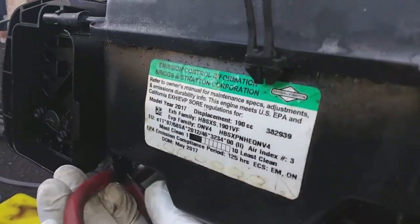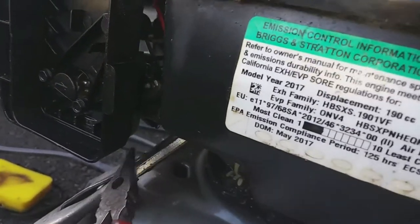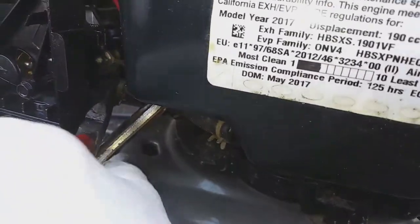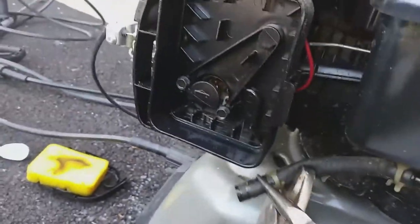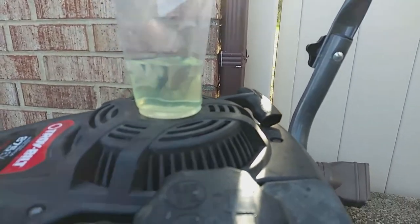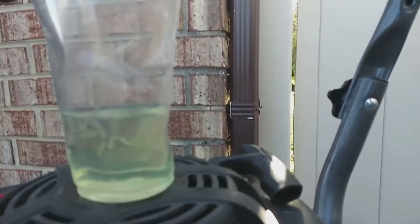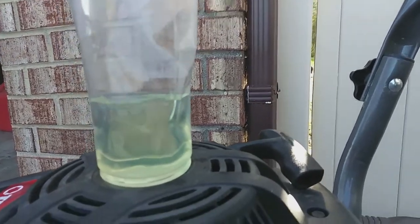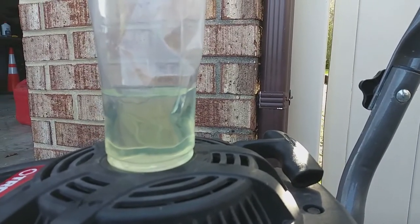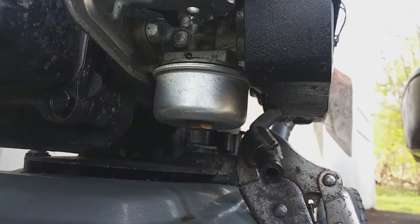Next thing I'm doing is checking the gas to see if there's any water in it, because this machine has actually been sitting for over a year. Sometimes water can get in the fuel, some kind of contamination, somebody might have put something in it instead of gas. This is a sample of the gas that came out of it and it looks clean — doesn't look like any water in it. Normally if there was water, you'd see separation: the gas on top and water at the bottom.